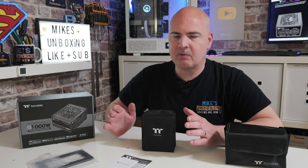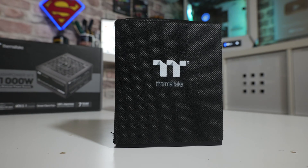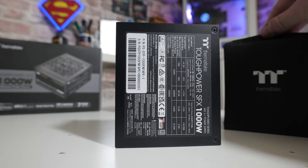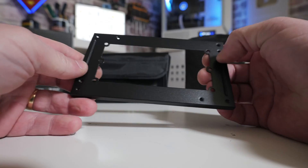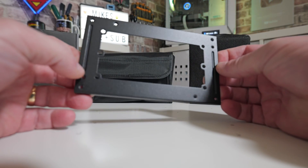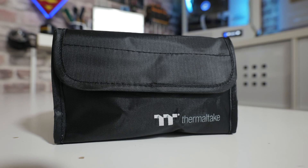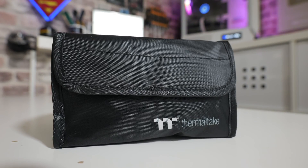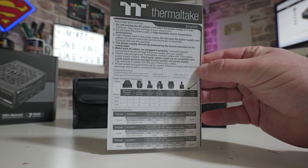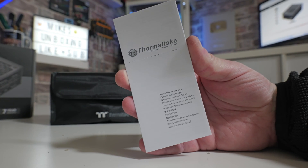Opening up the box, the power supply comes with a nice protective sleeve on it — take that off and you have your minuscule power supply. You also get the SFX-to-ATX adapter, so if you want to put this into an ATX-style case like a Tara 200, it'll fit absolutely fine. You also get possibly the cutest bag of spare cables with the Thermaltake logo on it, some cable ties, additional screws for cable management, a user guide covering which cables are included, and warranty guide information.